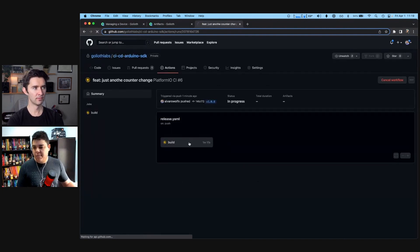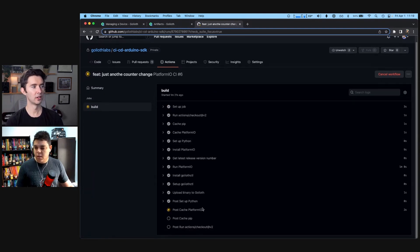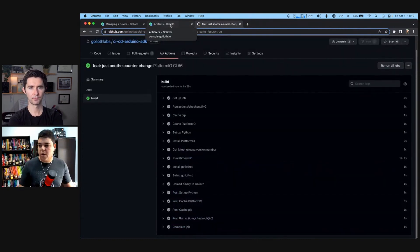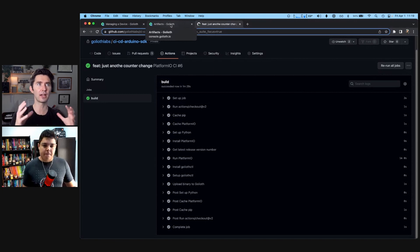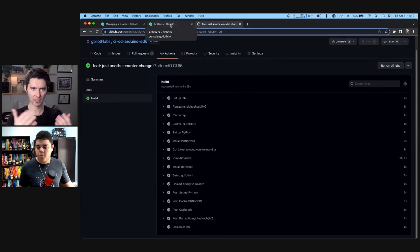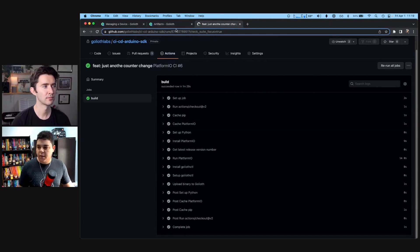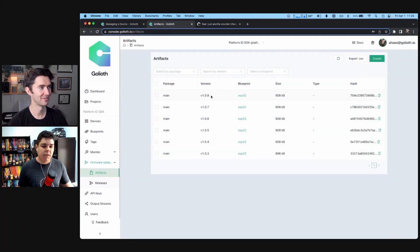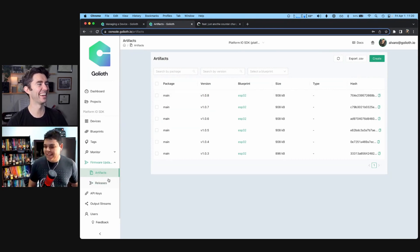The CI is building — it takes about a minute to build the firmware. This is using the Arduino SDK. We are planning to do another one with our Zephyr SDK, which is our more recommended path, but for an easy demo this is using our Arduino SDK and PlatformIO. The Goliath API is not tied to just the Zephyr SDK — it can work with lots of different software. It's a generic endpoint but the tooling is in the Arduino SDK or the Zephyr SDK. It already finished, and there's a step here that uploads the binary to Goliath. If I go to the Artifact page, now we have 1.0.8 — there it is. No hands on the bike, it's all being done automatically.